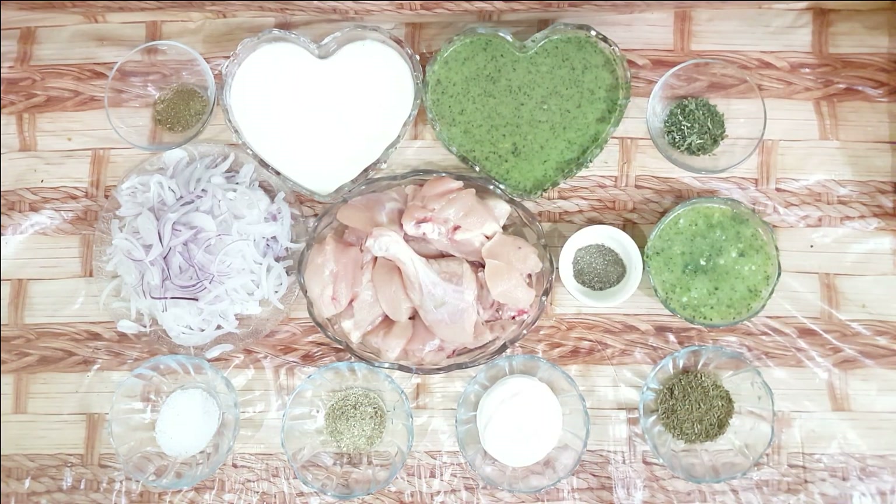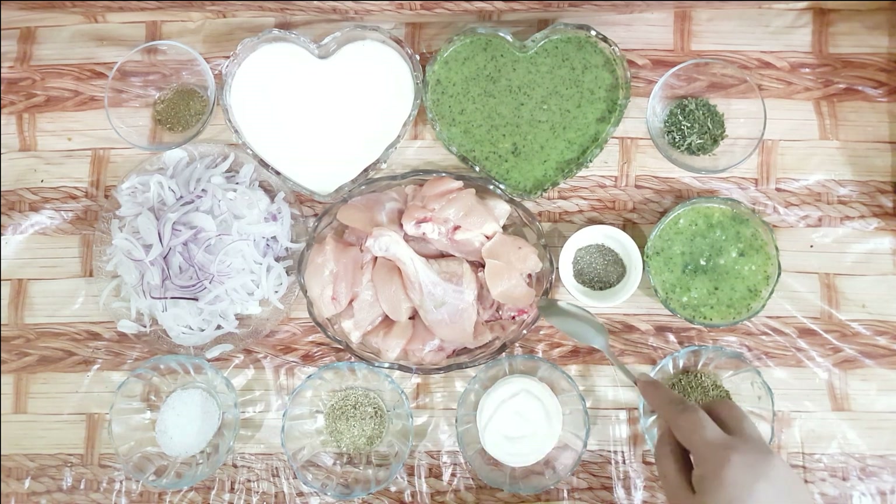As-salamu alaykum, viewers. Today I will teach you a very tasty Green Chicken Karahi. For this, what we need is 500 grams of chicken.